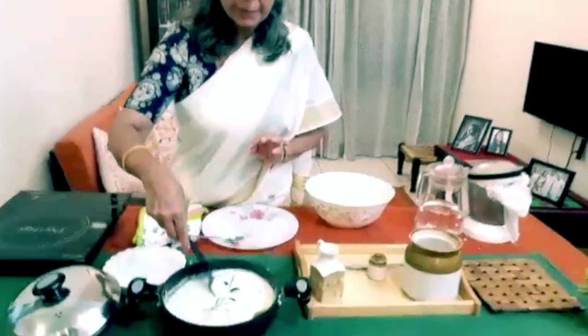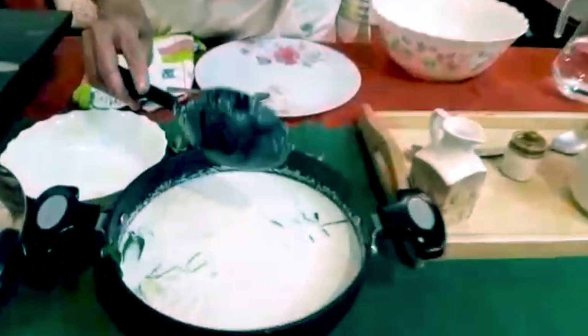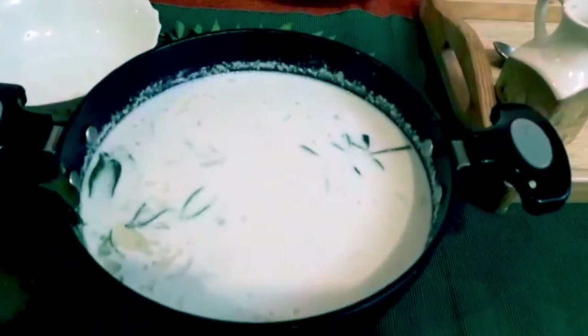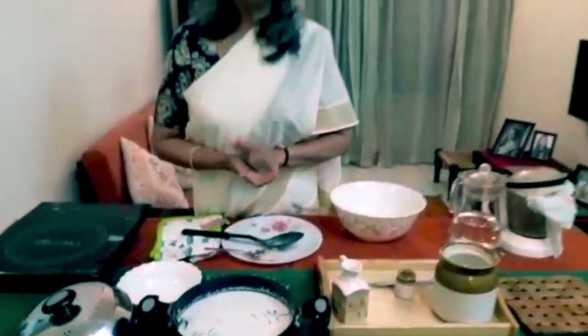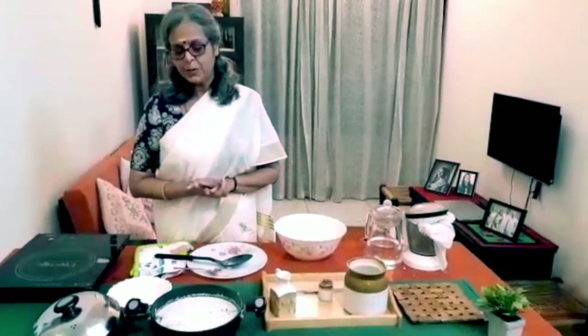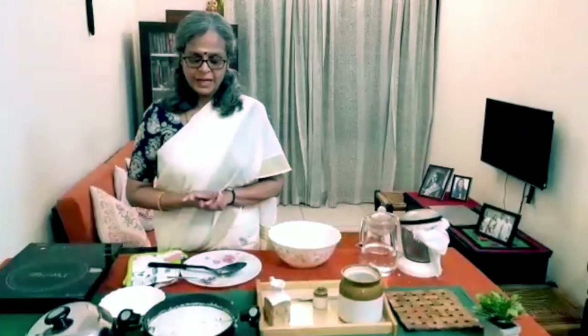This goes very well with appam, and for those who can't make appam, it goes very well even with bread — a multi-grain bread or a brown bread. I hope you enjoyed watching this, and I hope all the silver surfers will make the stew one day and post it back to me. Thank you!